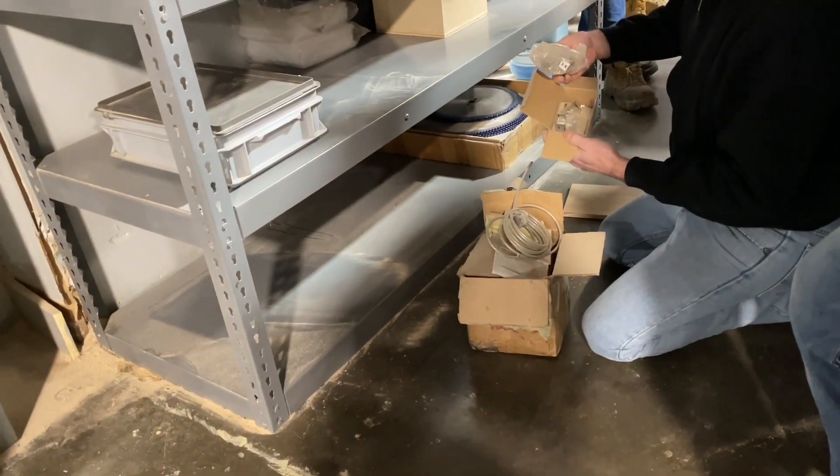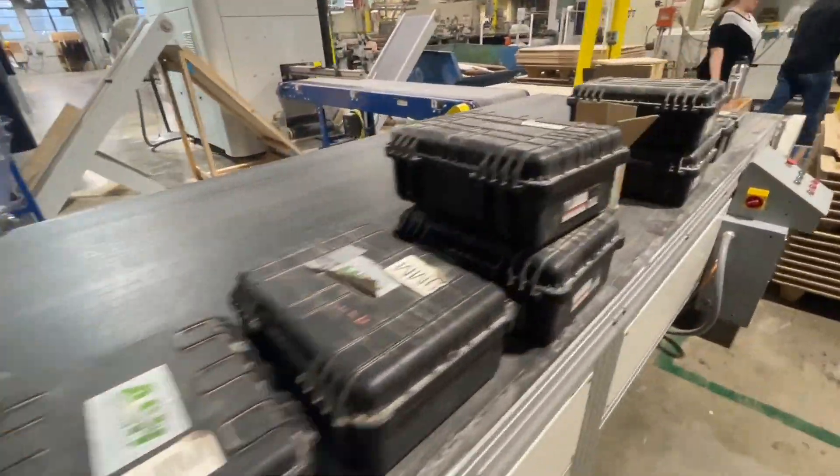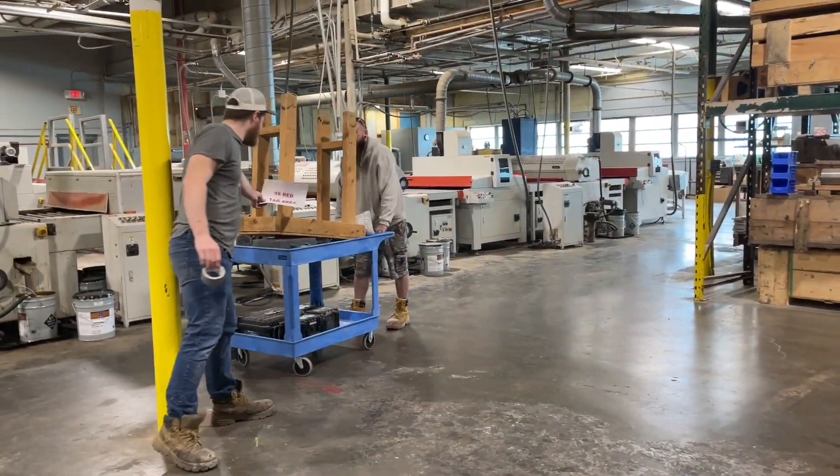Here we go in the sort phase, deciding what to keep and what needs to go to the 5S red tag area. It's going to the red tag area.